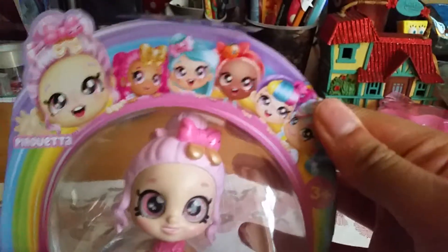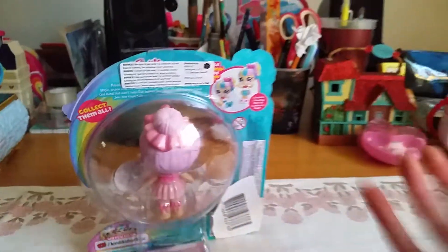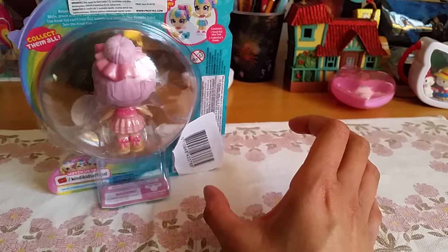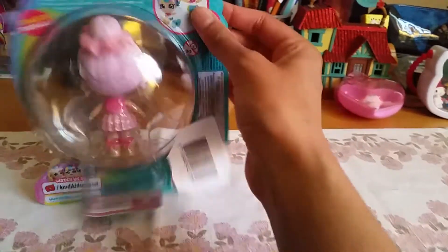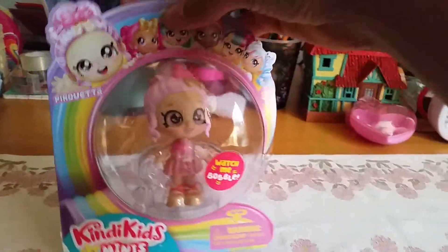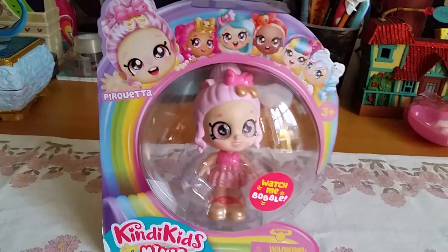Isn't that cute? And what we got here is — who is this — Pirouetta is her name. That's so cute! Isn't it awesome that we have got these Shopkins and Kindi Kids in different sizes? Like there's dolls and toddler dolls and probably pocket-sized figures and mini figures. That's so amazing — so many different sizes! I like this one. I like how this one has this nice pink hair and stuff like that.